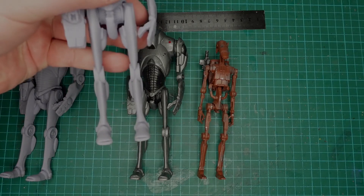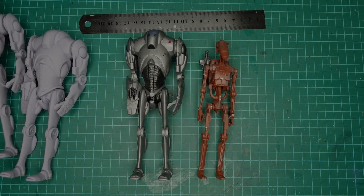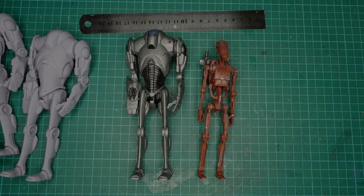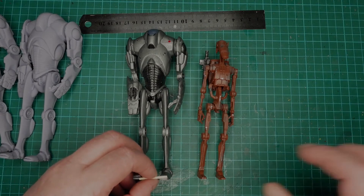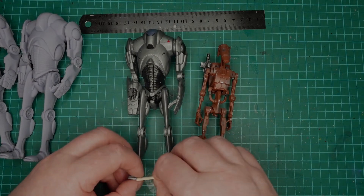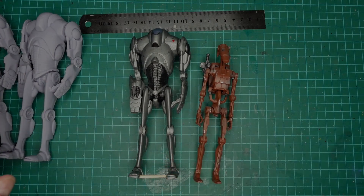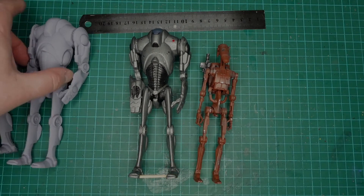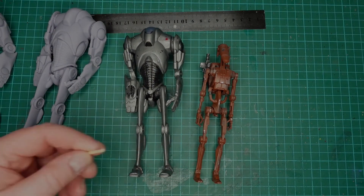One thing I did notice is the feet look slightly bowed in. It's hardly noticeable, very slight, but what I've done is get a little bit of matchstick and just stuck them on the front of the foot to kind of hold them out a bit, then left it in the sun to dry — this is before it was painted, obviously. It kind of made it a bit better.